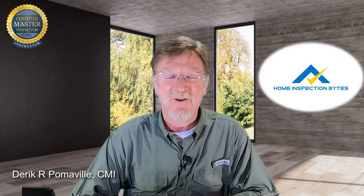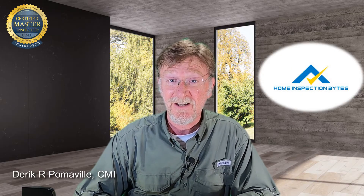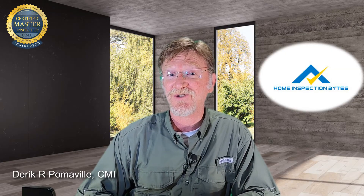Welcome back to another edition of Home Inspection Bites, where we're taking the high road to give you the high ground advantage in your home inspection career. Today we're going to be talking about line and load reverse and how it can affect a GFCI outlet.